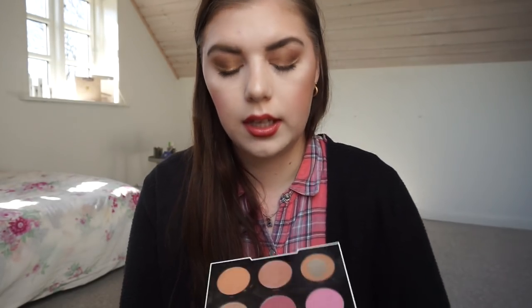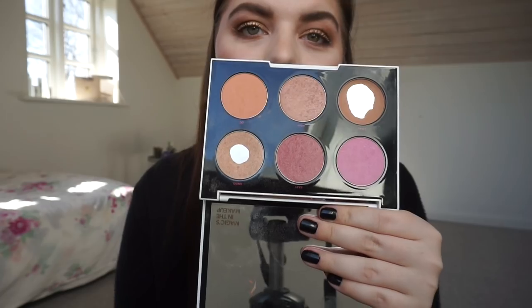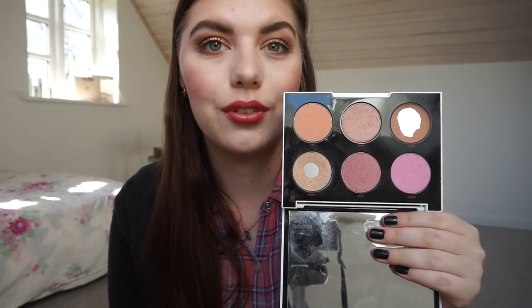Then we have the Gwen Stefani face palette that I'm working on this year. I have a massive pan in the bronzer and in the highlighter, as you can see. I wanted to show these pans before repressing them very soon — those two are new pans, and next time I update you I hope to be done with both of them.